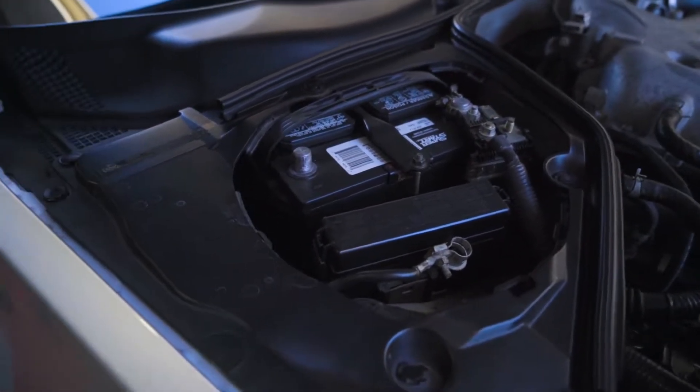One thing that I forgot about — and is definitely important — the very first step you want to do here is disconnect the battery because we are dealing with the airbag. So I'm going to go ahead and unplug that real quick. We've got the negative side disconnected, so we are good to go.